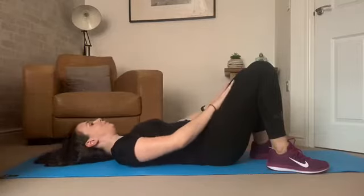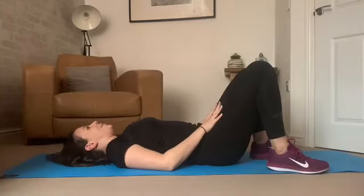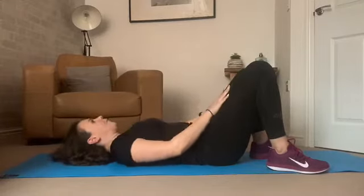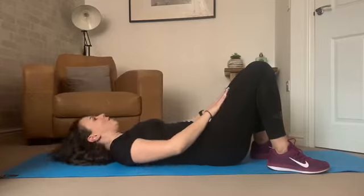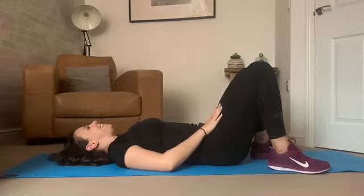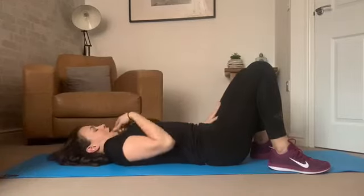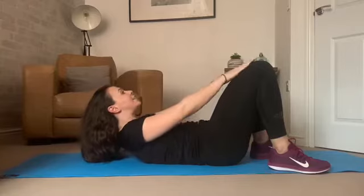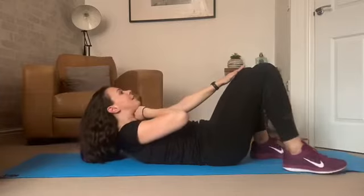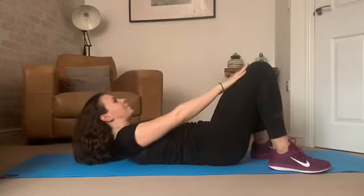Exhale as we stroke up the thighs and inhale as we come back down. When doing abdominal exercises, you exhale with the effort — the effort is lifting the shoulders off the mat. Try to get a little bit higher each time. It's important that we don't lose our neck and don't scrunch the chin into the chest. Imagine you've got a tennis ball or an apple underneath that chin.